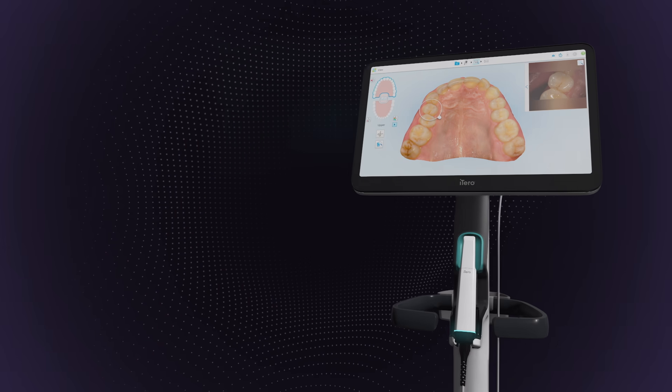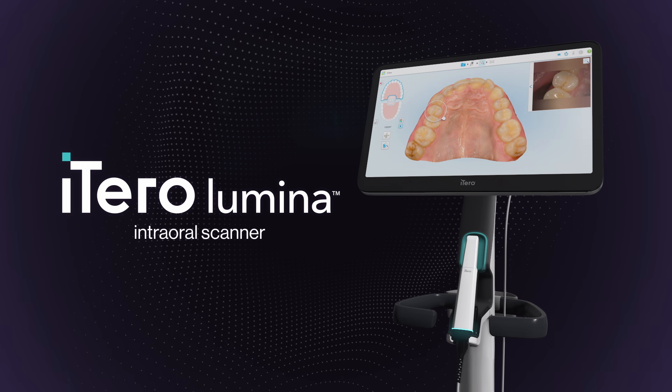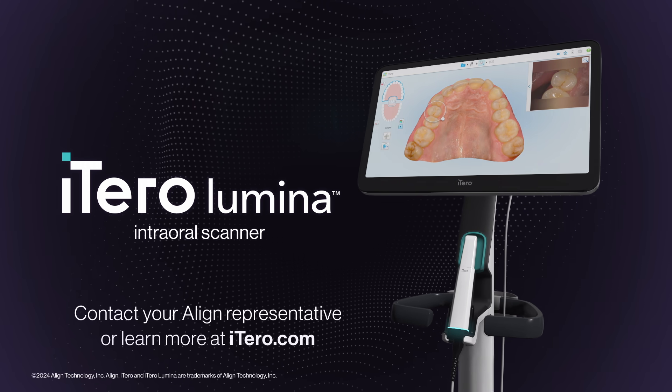Think a scanner can't transform your practice? Think again. The iTero Lumina intraoral scanner — illuminating the future of digital dentistry.